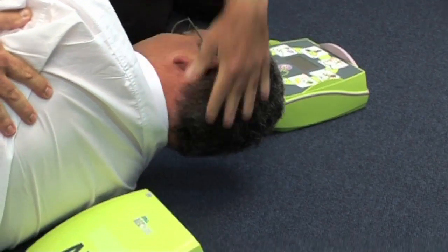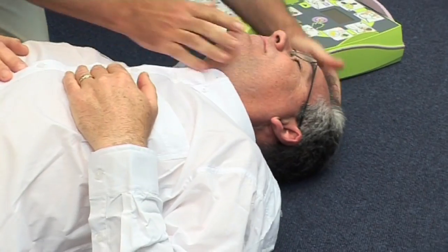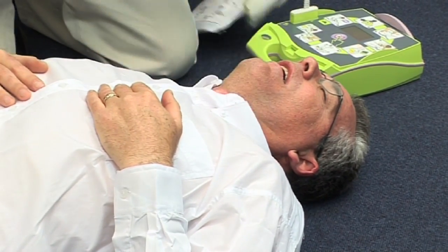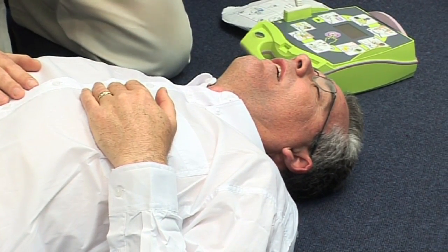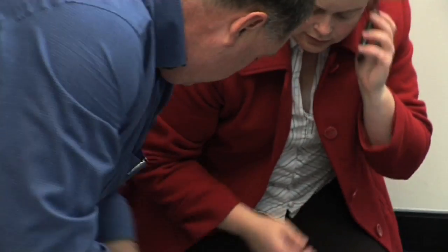The next step is to lift the chin and tilt the head back to open the airway. Check breathing by looking at the chest to see if it is rising and falling. Listen and look for airflow exhalation. If the person is not breathing, then follow the AED Plus instructions.